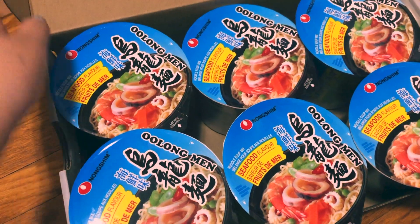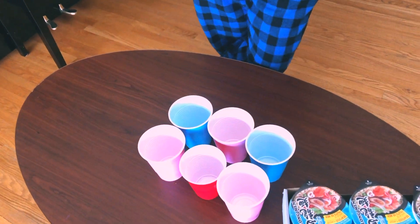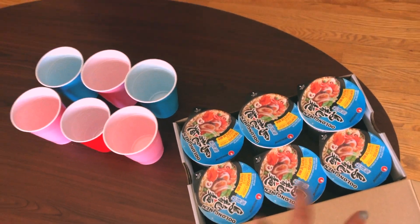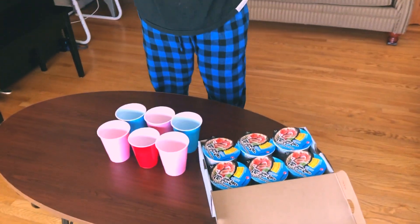He has to throw the ping pong ball into the cup, and then each cup corresponds to the noodle cup. Then he gets to pick it up and shake the noodle cup to feel what's inside. But don't shake it too hard or else the lid's going to pop off. And don't mess up the order.